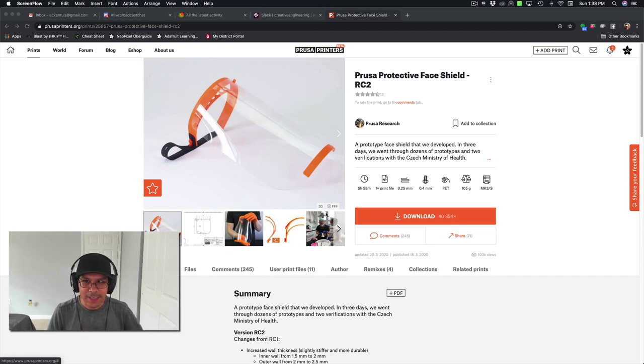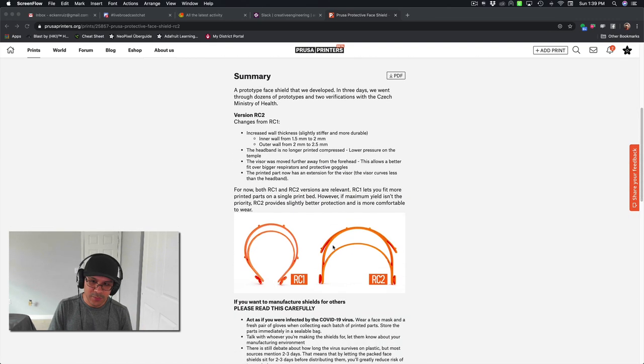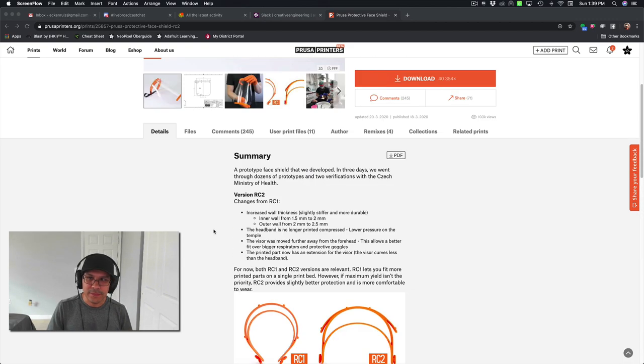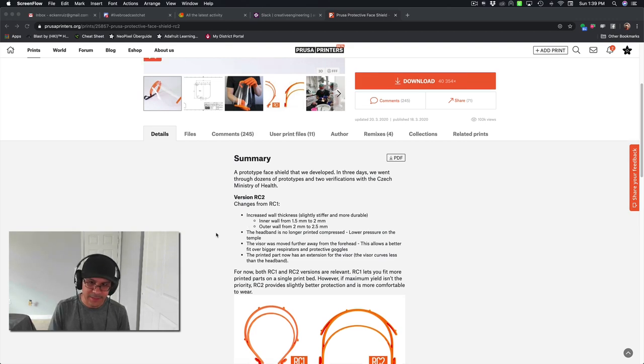Hey, what's up folks? Welcome back to another Layer by Layer. In today's tutorial, we're going to create the protective face shield from Prusa Research. Shout out to Prusa for creating this design and open sourcing it. We're going to take the design and remake it in Fusion 360, making it parametric so we can use user parameters to adjust things like thickness, height, and the curvature of the overall mask.